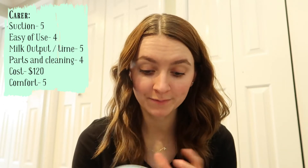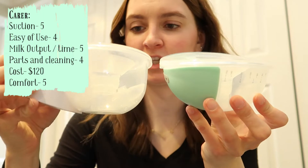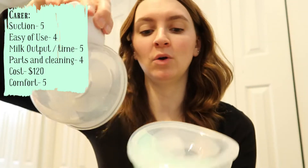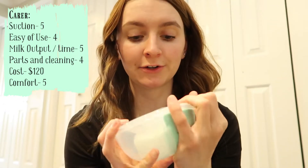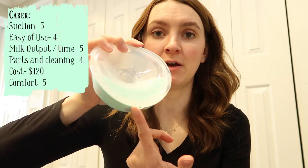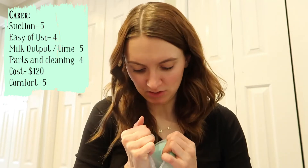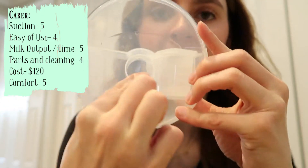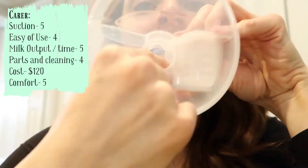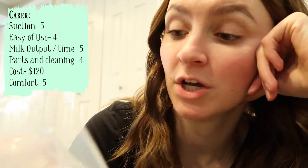For parts and cleaning I give it a four — super easy. The base is bigger than it looks and holds more milk. To empty it, you literally just pour it out of the spout — you don't have to pull anything apart. My one issue is that milk sits in the bladder awkwardly; sometimes when you remove the pump it can spill and you lose your milk, so you have to be careful taking it off.